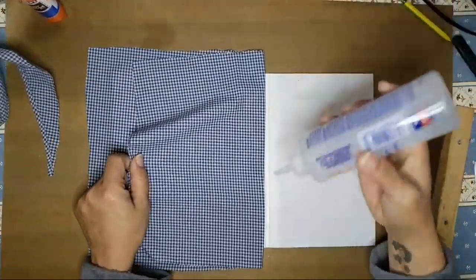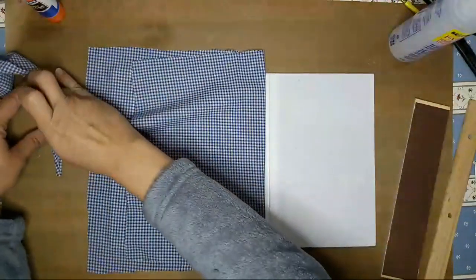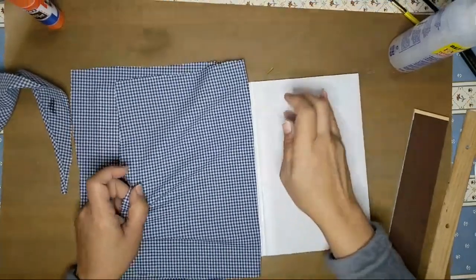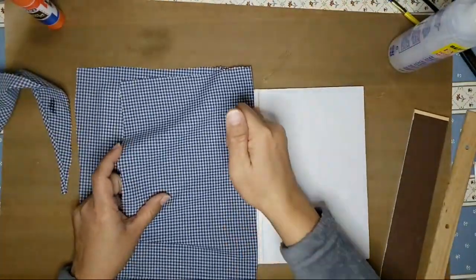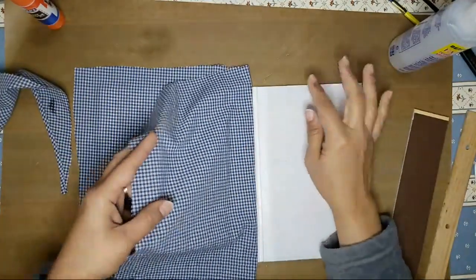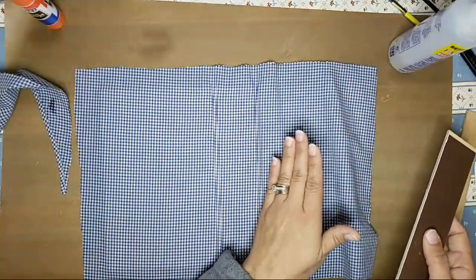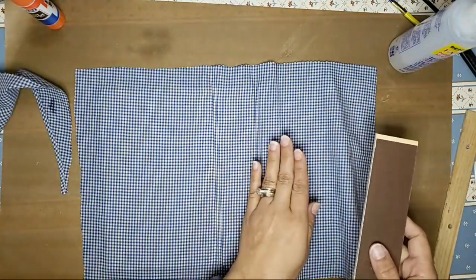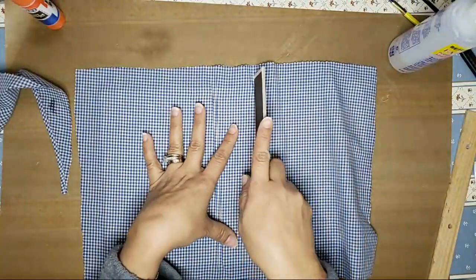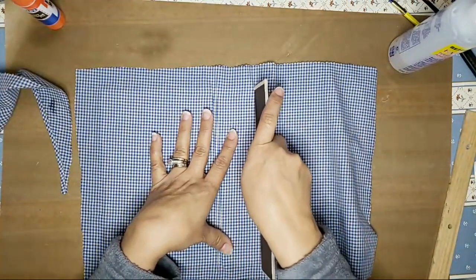Now we're at the second channel and I'm going to do the same thing. Take my finger and spread the glue out because I don't want any seepage. Now I'm going to lay it across and find my channel, pressing in. Because if you add glue on this side before you press in, the glue is going to hold your fabric and you won't be able to make the fabric go into the channel. If you don't add glue on this side first, your fabric will be able to move into the channel.